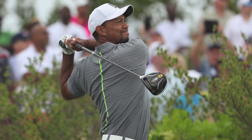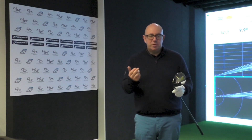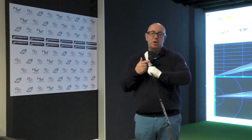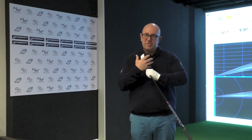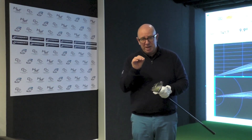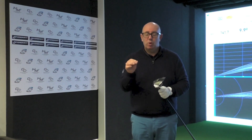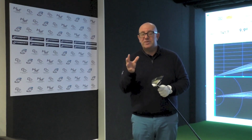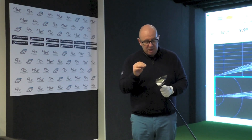So how do you improve upon such a successful product as the M2? TaylorMade are introducing the new M2 — slightly different graphics on the sole, slightly different look at address on the crown — but really it's all about performance benefits. The engineers have to be very clever to make drivers go further, and more realistically, more forgiving. I think that's the key technology in the latest drivers: more forgiveness.